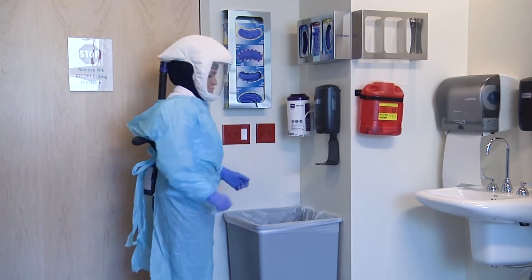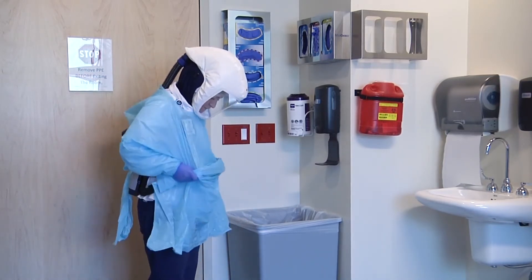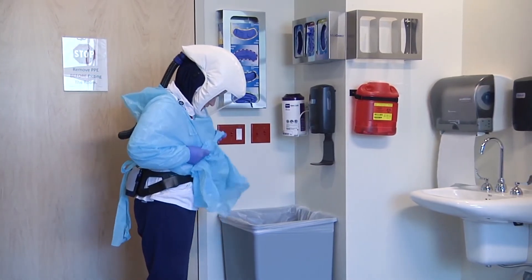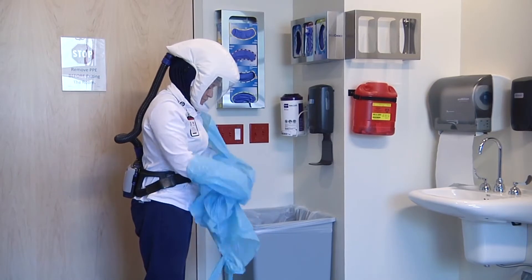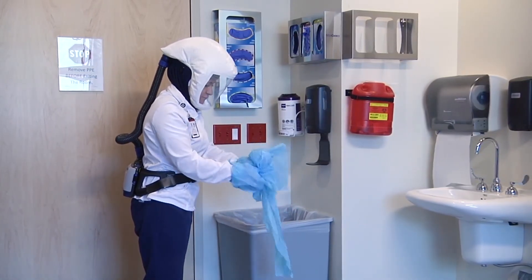To doff the gown and gloves: first, grasp the gown at both sides of the hips. Bunch the gown. Slowly pull away from the body until ties tear. Pull down and away to break the neck of the gown. Roll and gather the gown away from your body, removing the gloves in the process.